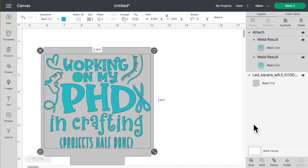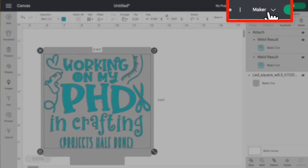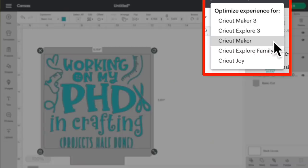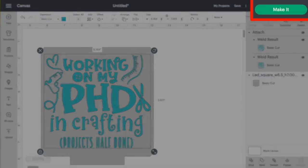Now come up to the top right — I currently have it set to Maker but I'm using the Cricut Explorer today. Since I'm using the Cricut Explore Air 2 I'll click on Cricut Explorer Family. If you're using the Cricut Explore 3 you can select that as well — do this at your own risk. You'll notice it says 'Basic Cut' at the top left because there's no engraving option; it will say cut but will actually engrave because we're using the engraving tip instead.